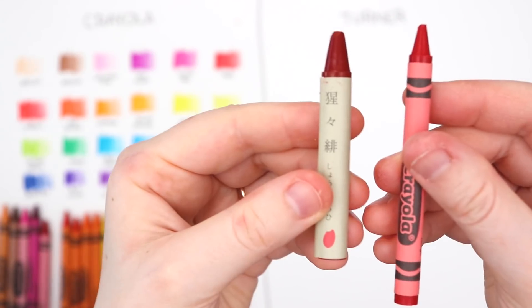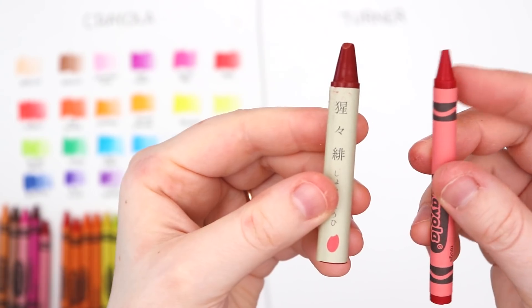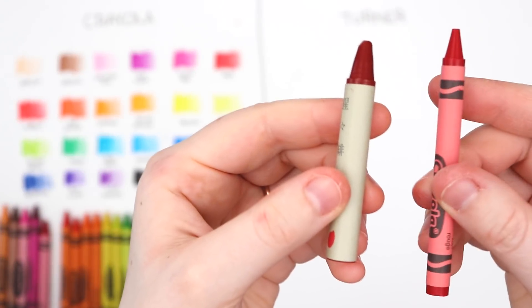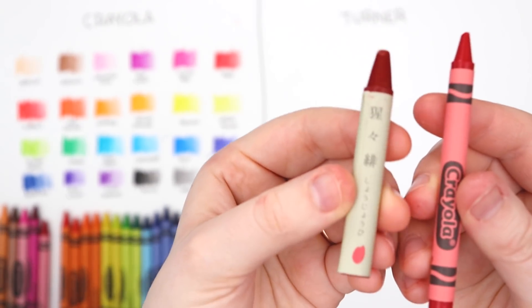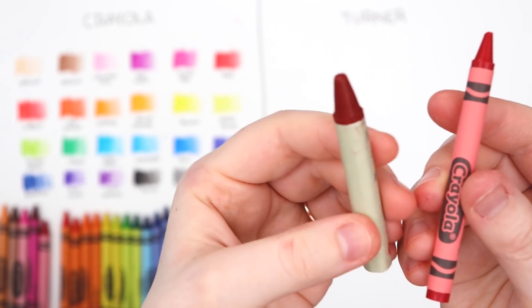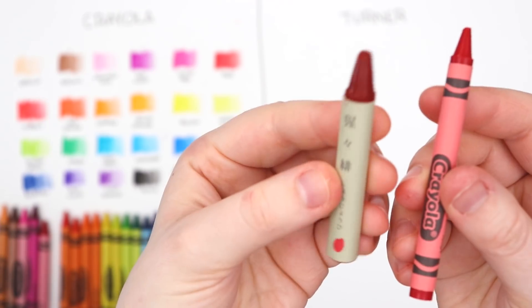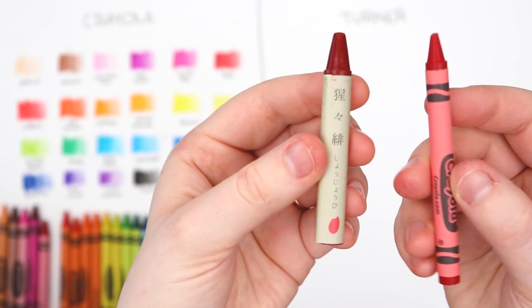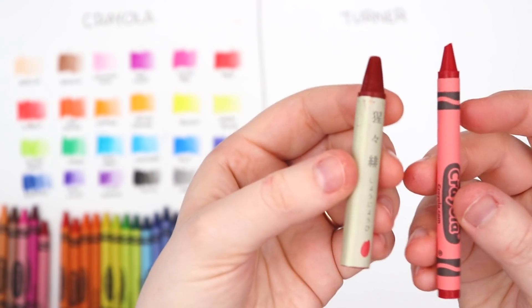Side by side, obviously we have the American Crayola crayon and this is our Turner Japanese crayon. The Turner has this sort of earthy look — a very plain label with just the name, no decoration, no stripe. This is a very classic, cute look. I really like the classic look of a Crayola crayon. The Turner one is a lot more rustic looking.